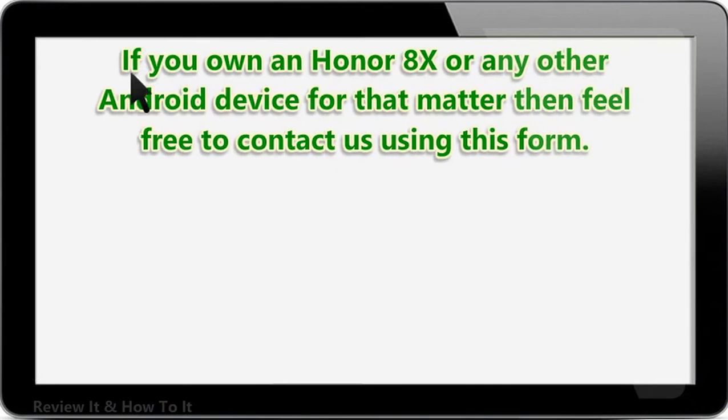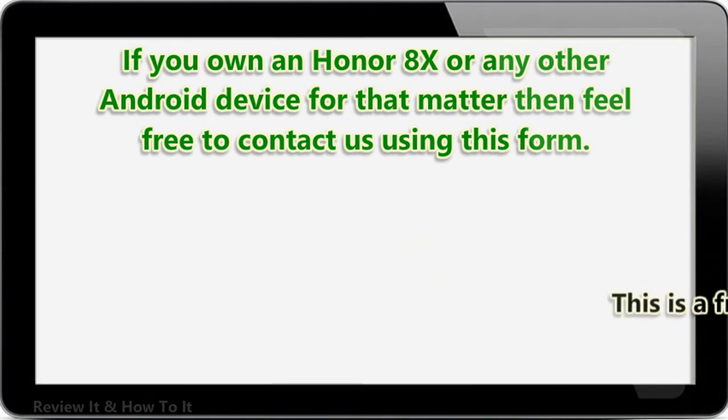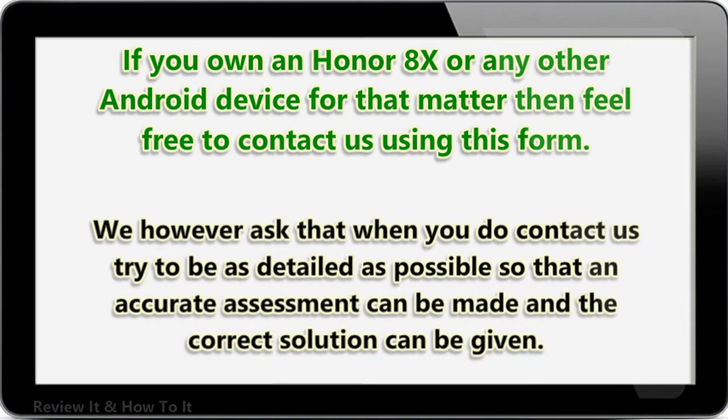If you own an Honor 8X or any other Android device, feel free to contact us using this form. We will be more than happy to assist you with any concern you may have with your device. This is a free service we are offering with no strings attached. We do ask that when you contact us, try to be as detailed as possible so that an accurate assessment can be made and the correct solution can be given.